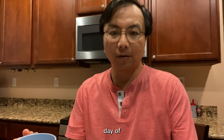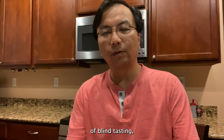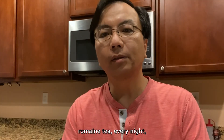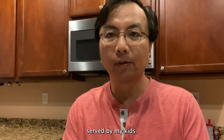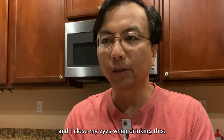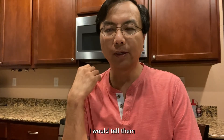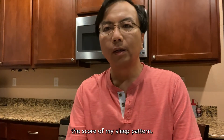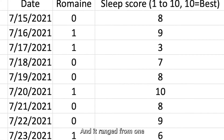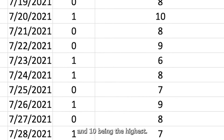Today marks the last day of the experiment. I've gone through 14 days of blind tasting of romaine tea — every night, served by my kids. Every night I pinch my nose and close my eyes when drinking this, so I didn't know what I was drinking. Every morning I would tell them the score of my sleep pattern, ranging from 1 to 10, with 1 being the lowest and 10 being the highest.